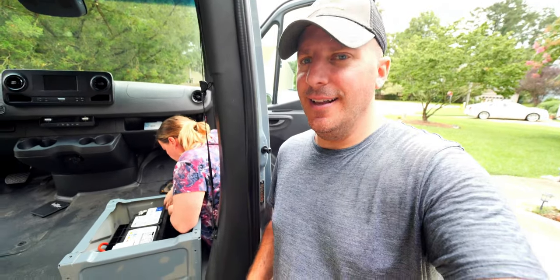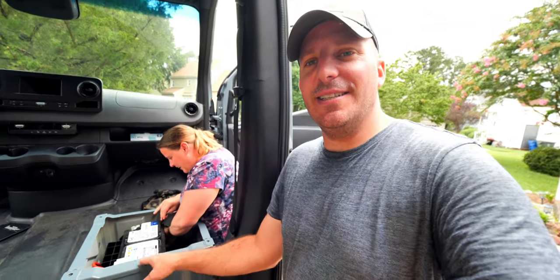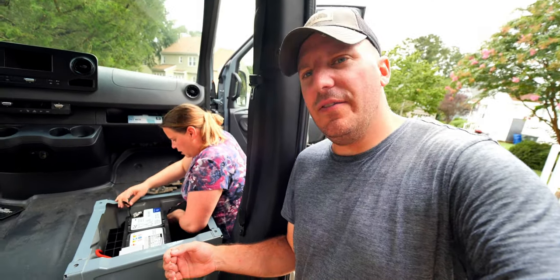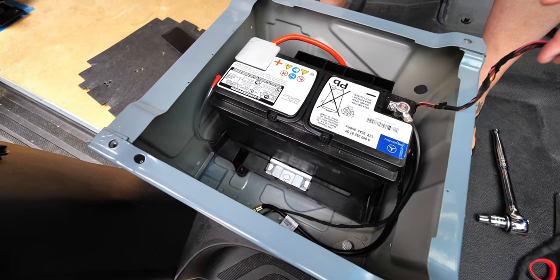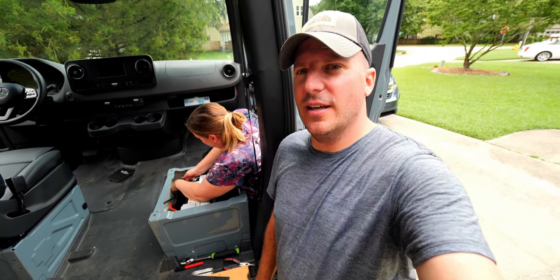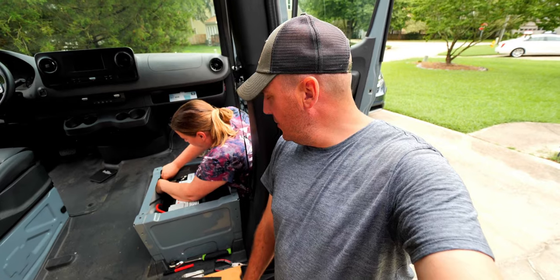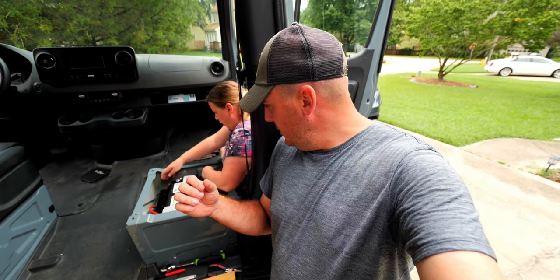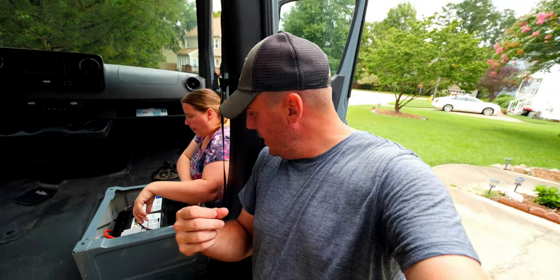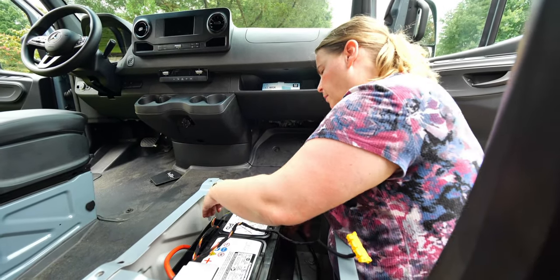We've run into a little bit of a snag again — one that required us to take it completely back apart. The cable underneath is not reaching far enough because we have the auxiliary battery option inside of our Sprinter. This is not something I knew we had until after we bought the vehicle. Some of these Sprinters come with these little crazy one-off options that you're not going to know about. Sandy's taking apart the wiring harness to get just the seat connector wire to see if it'll give us a little bit more room. I think it will, but I'm going to have to retape it.